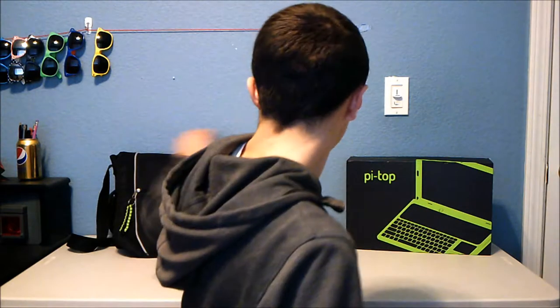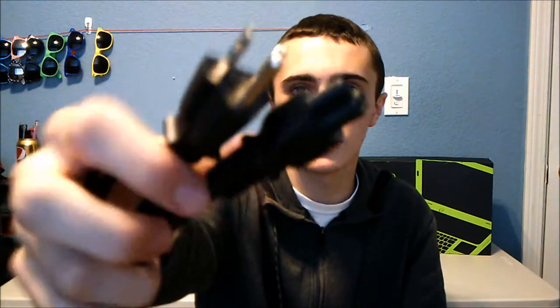Without further ado, let's look at the laptop itself. I have it in this bag — the bag doesn't actually come with it. It comes with a power brick and a plug, and they're separate because it's interchangeable: if you live in the UK, they'll send you a UK plug that still fits the same power brick.